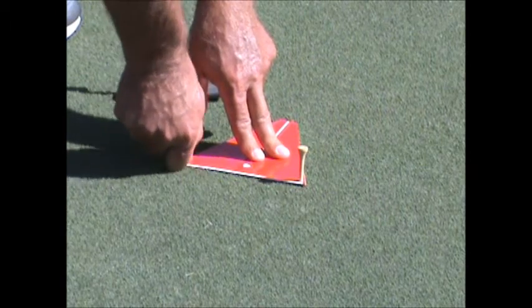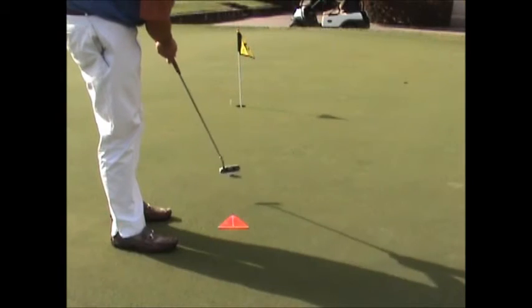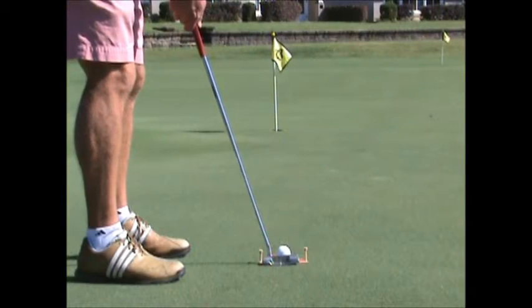Now you can begin to roll putts. The putting triangle is used by PGA Tour professionals and it can help to improve the putting of golfers of all levels.